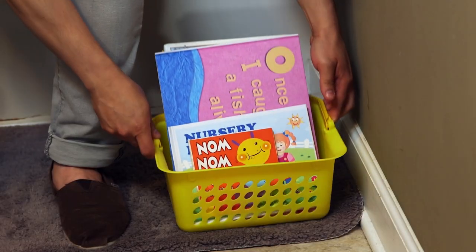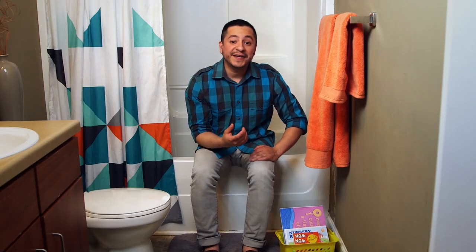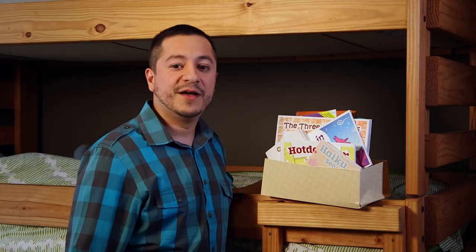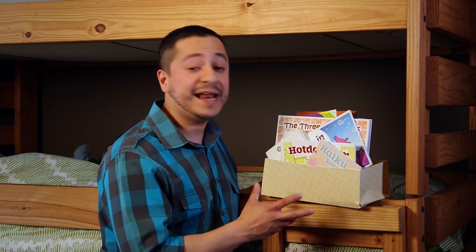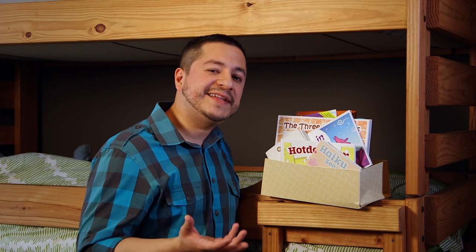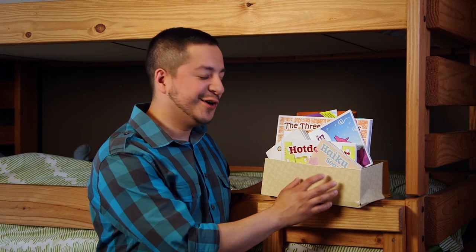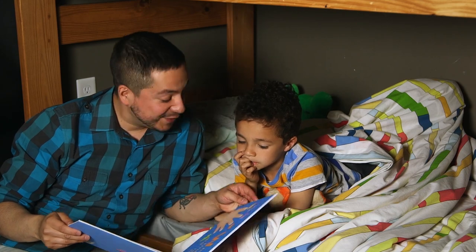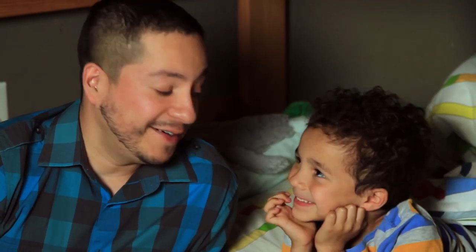This one's a no-brainer — you gotta have books next to the bed. It makes it so much easier to grab them at bedtime. You can get fancy containers, but for me a good old shoe box works just fine. When reading becomes a part of the routine, books become an important part of kids' lives.